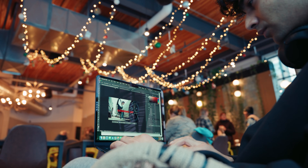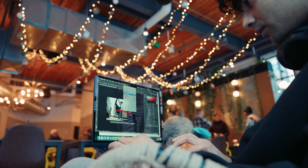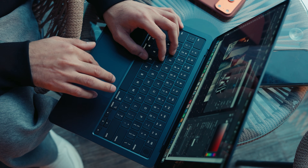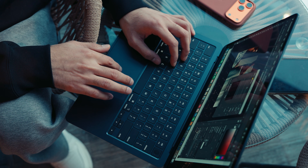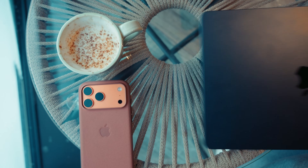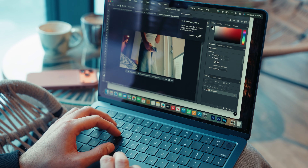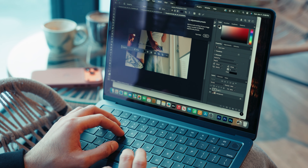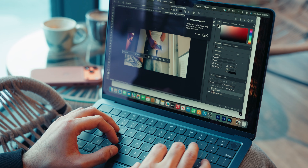Talking about performance overall, it works really well for what this laptop is meant to do. Editing photos in Adobe Photoshop feels super smooth, Lightroom works great too, and when it comes to colors and previews it honestly feels very close to the Pro series. For photo work especially, it never felt limited to me — most of the time everything responds the way you expect.